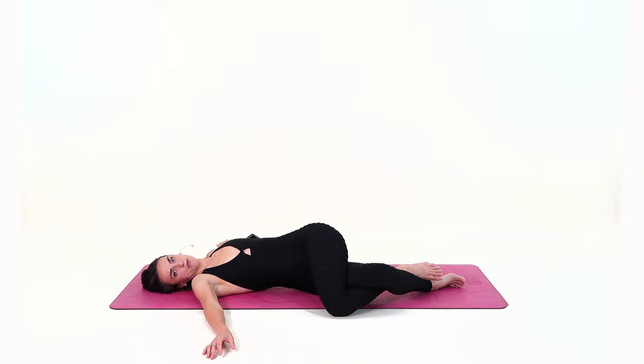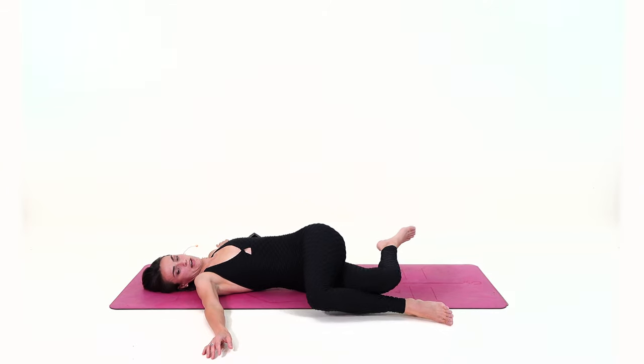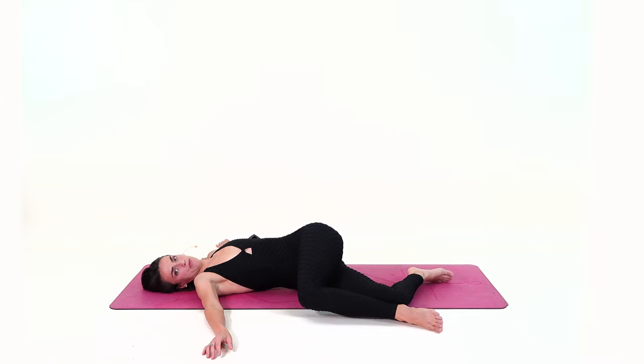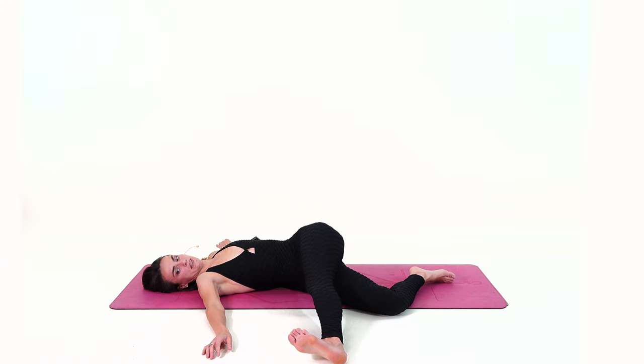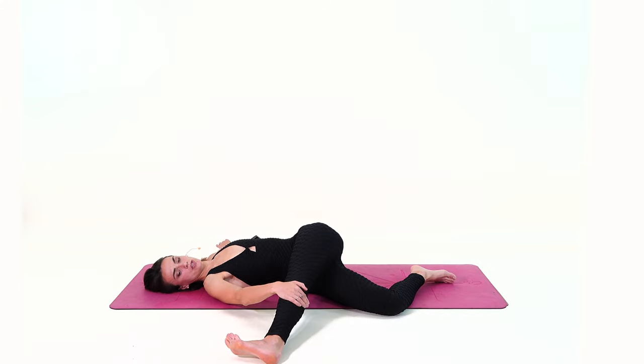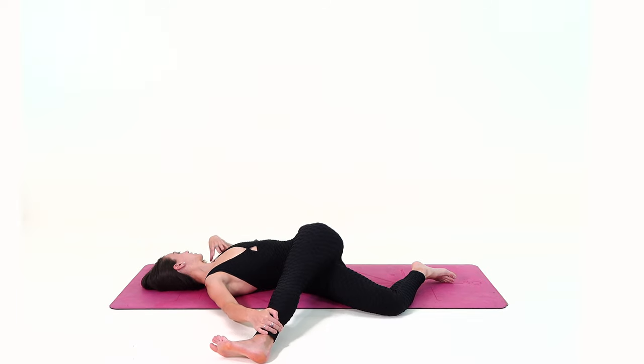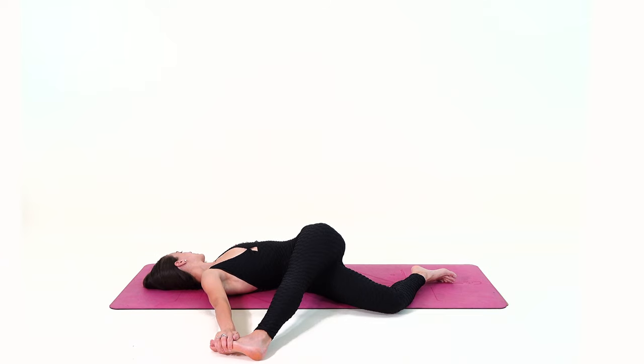From here, gaze to the right and uncross your lower legs. Find your left leg on top of the right and slowly begin extending your left leg to the right — maybe you can grab the toes, the ankle, or the shin. Begin rotating the chest back to the front, lowering your left shoulder down and gazing to the left side, observing the sensations in your outer left hip, your IT band, your glute, and your waist.